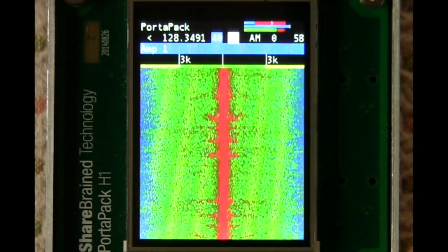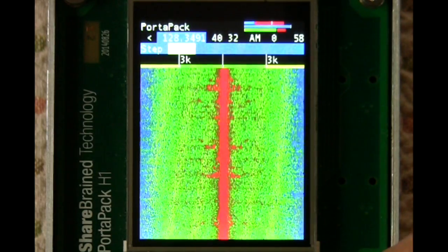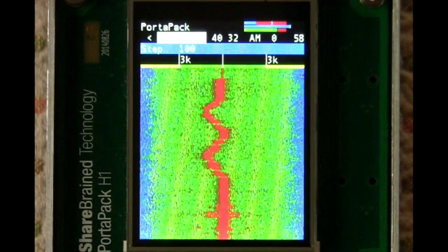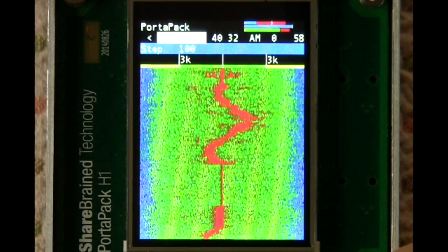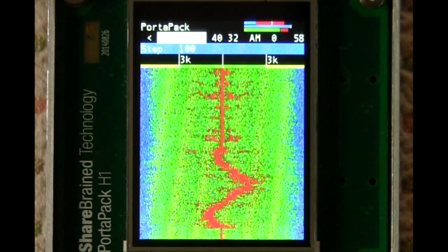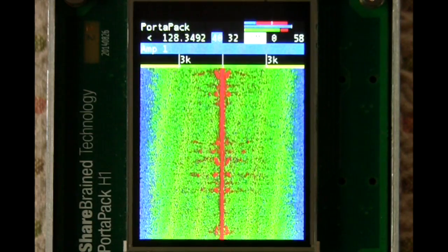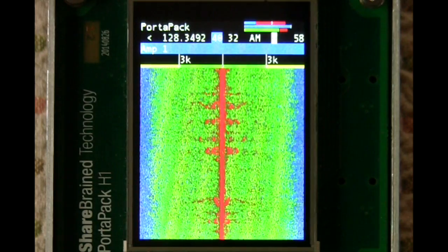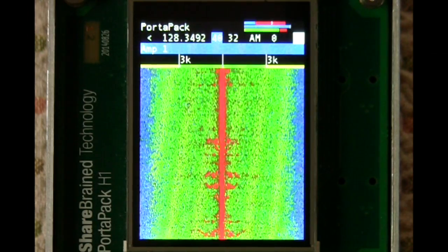So as you've seen, there's a frequency field. You can control the step as you turn the wheel — how quickly the frequency changes — and you can see in the spectrogram that that changes when you move it. The two gain controls with the additional amp value, the modulation mode, and this is a debugging value which will disappear shortly. Basically this is the volume for the audio output.